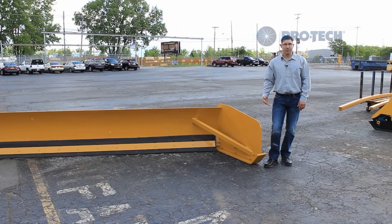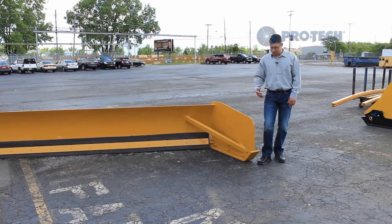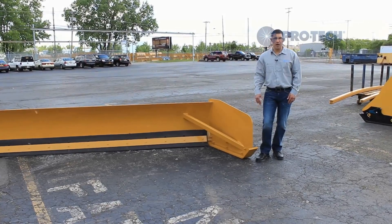ProTech's wear shoes are abrasion resistant and impact resistant. The material is through hardening, which ensures even and consistent wear throughout the entire life of the shoe.